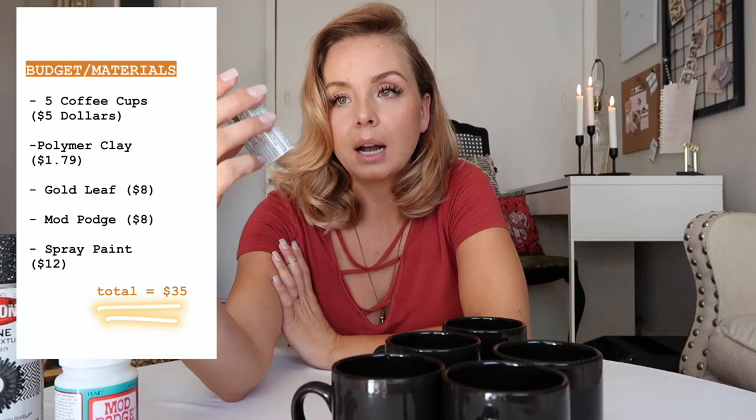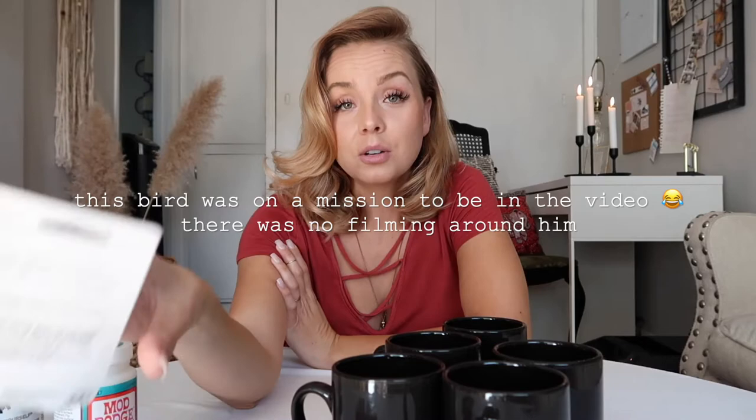For materials, I went to Dollar Tree and got five plain black mugs. I got a couple packs of black polymer clay - that at-home clay. I'm going to be making the moon shapes out of the polymer clay. I also went and got some gold leaf paint - you know I love gold leaf - and I'm going to be painting the moon shapes gold. I also got a Mod Podge to seal the exterior.